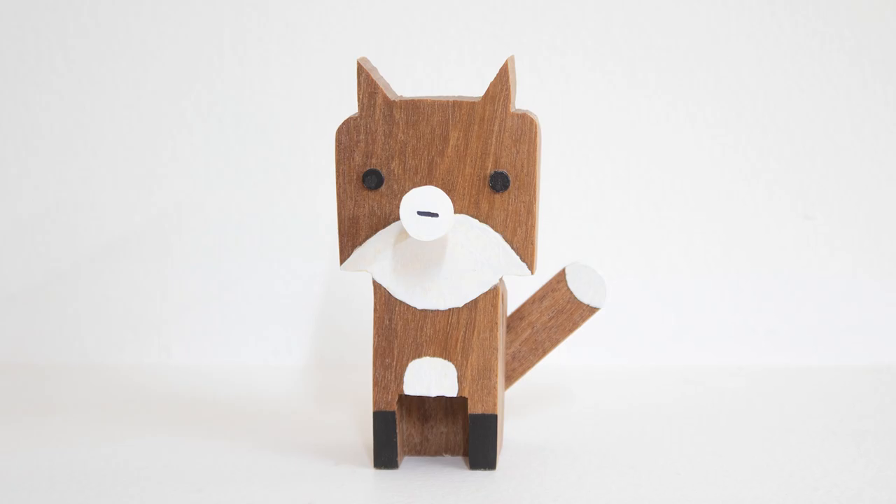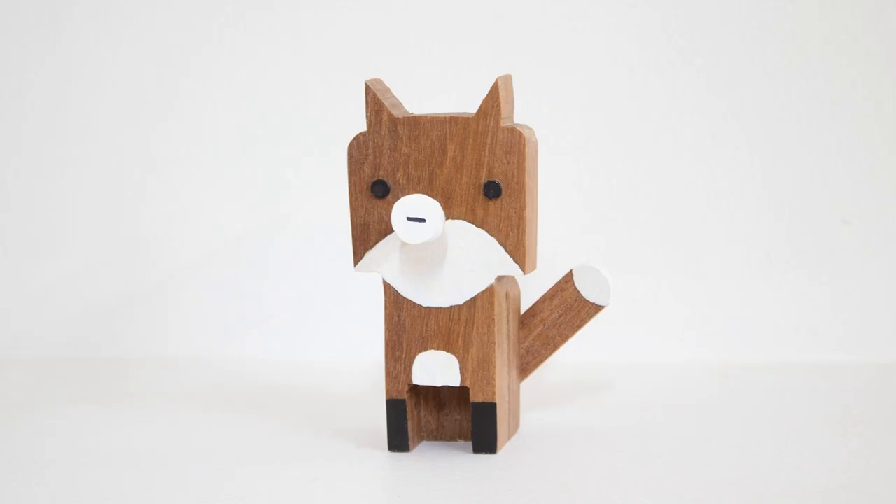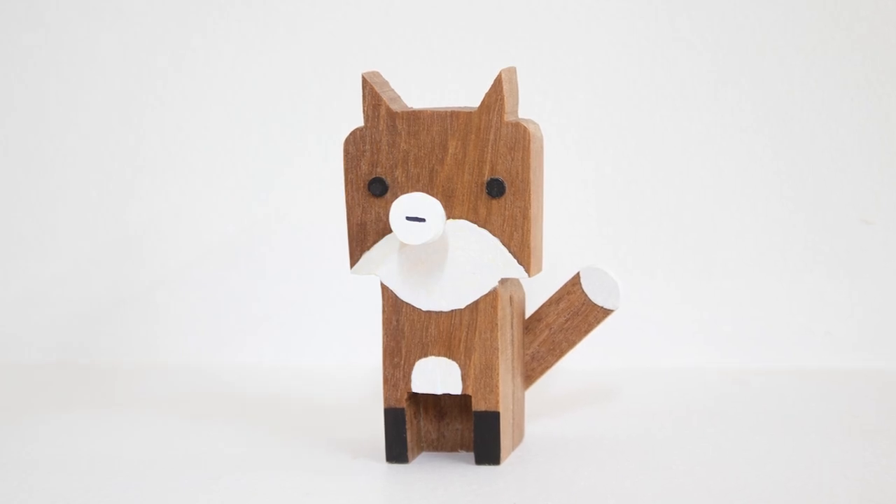Except I forgot she got LASIK surgery and doesn't actually need a glasses holder anymore. But she told me she loves it anyway and puts her sunglasses on it — because that's what moms do. Thanks, mom.